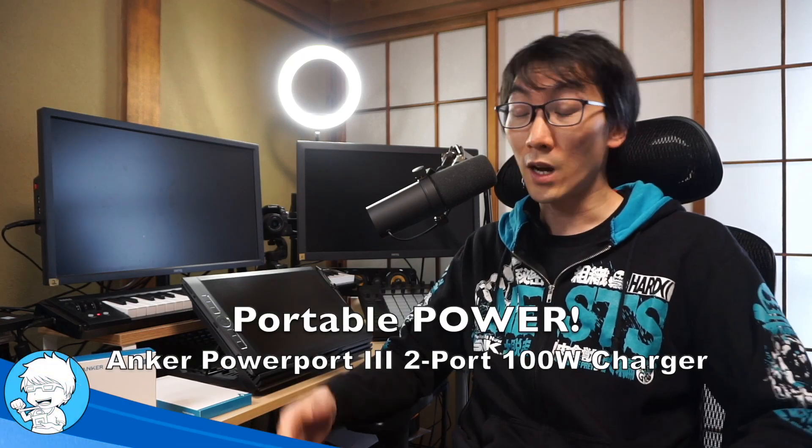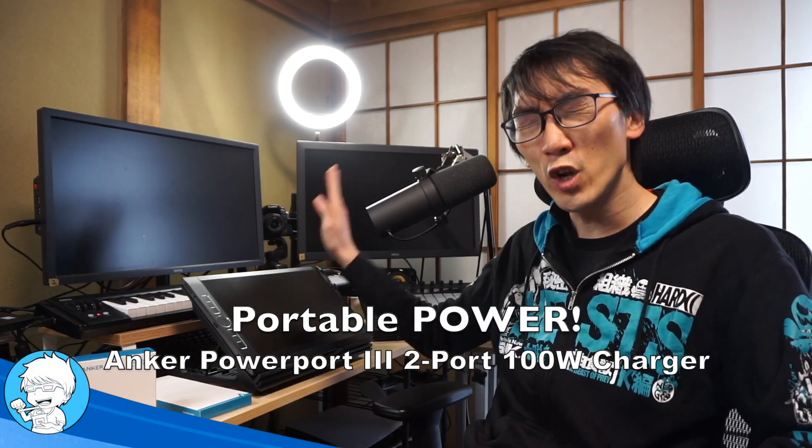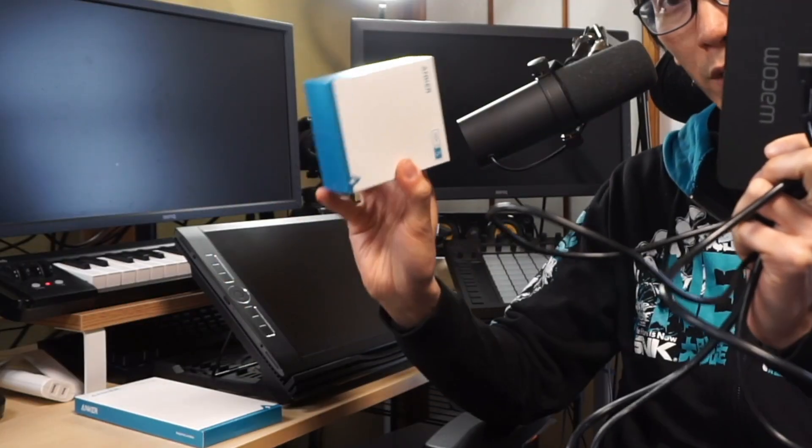Hello and welcome to another Nihongo Gamer video. I'm really excited because I have not made a Mobile Studio Pro video for a very long time, but I can finally replace this with this.